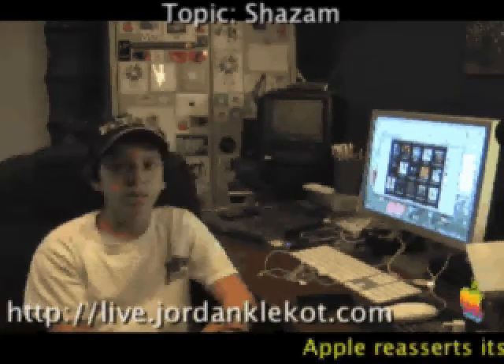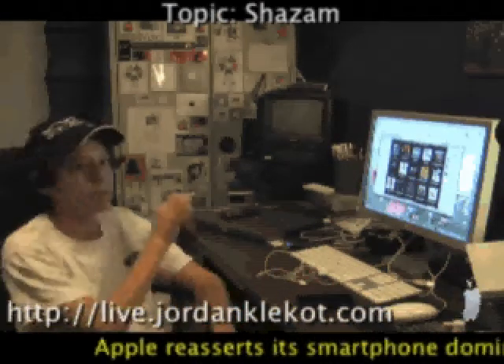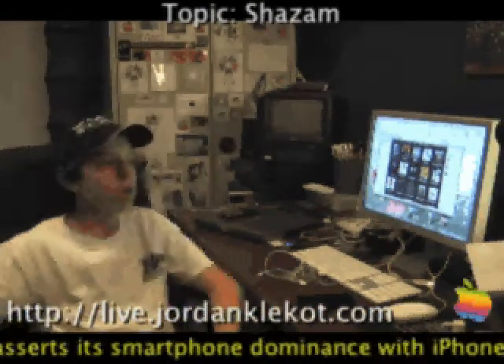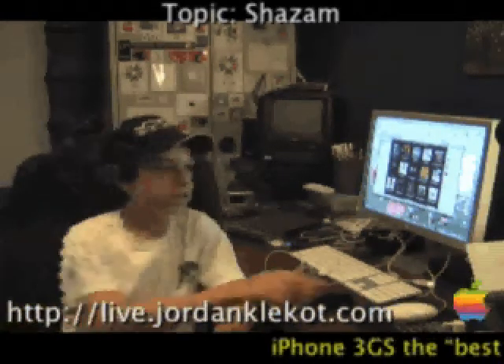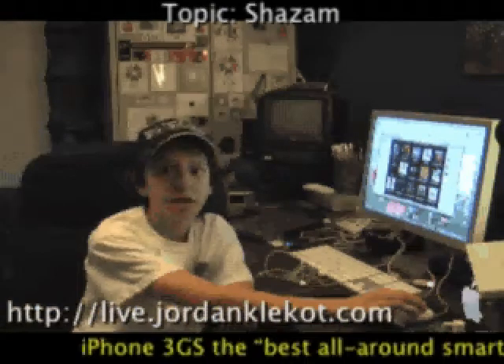Of course, questions and comments — email me at email@jordanklekot.com, or you can view me online at www.jordanklekot.com. You can also check me out live at live.jordanklekot.com.